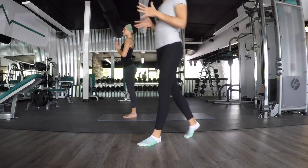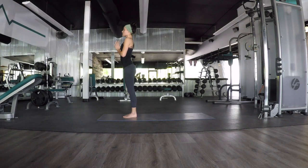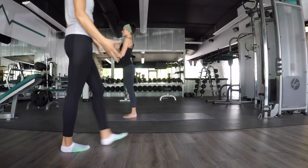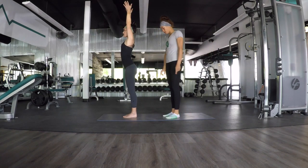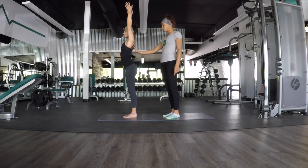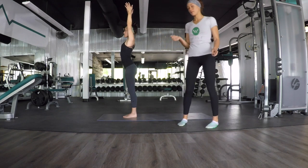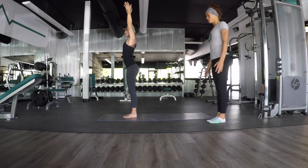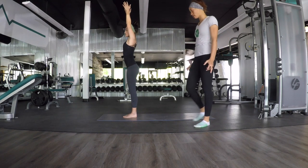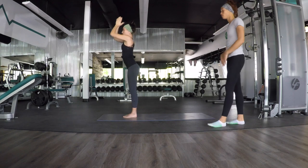Take two more breaths here. One more inhale, and exhale, let your eyes open. Mountain pose, Tadasana. Ground down through both of your feet, draw your shoulders back, and gaze forward. This is a strong pose — it's a foundational pose. Make sure you have engagement through your thighs. One more inhale here, and exhale, hands open through heart center, forward fold.